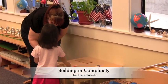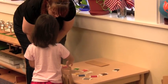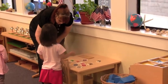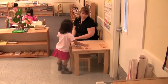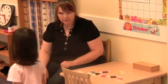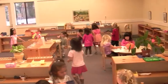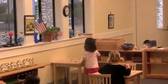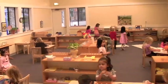Sensorial activities build in difficulty. For example, color matching starts with matching colors on the same rug. In this more advanced version, the student matches colors at a distance. The teacher guides the girl to set up one set of colored tablets on one table and another one across the room. She then asks the girl to identify a color and to walk across the room to find its partner and bring it back. Notice how this exercise requires color memory and the ability to stay focused on tasks, despite all the other activities going on in the classroom.